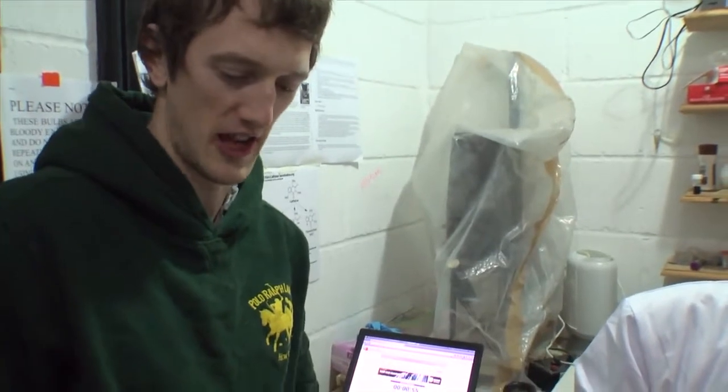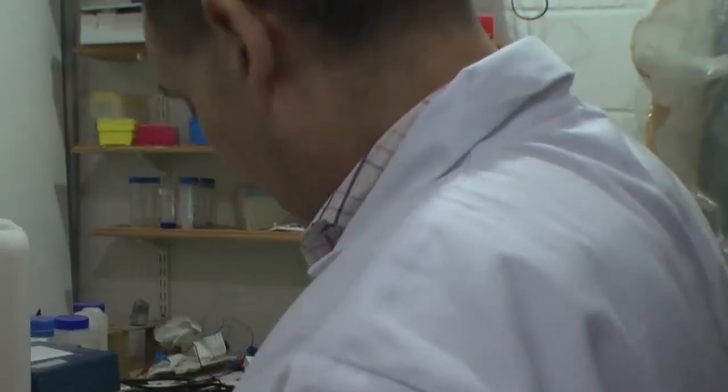We put the samples in the centrifuge to get the solid cheek matter down to the bottom of the tube, and then we can throw away the water. These are old vintage centrifuges that we're very proud of. Whee!